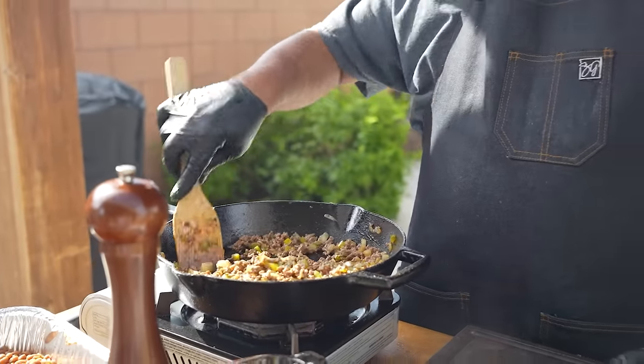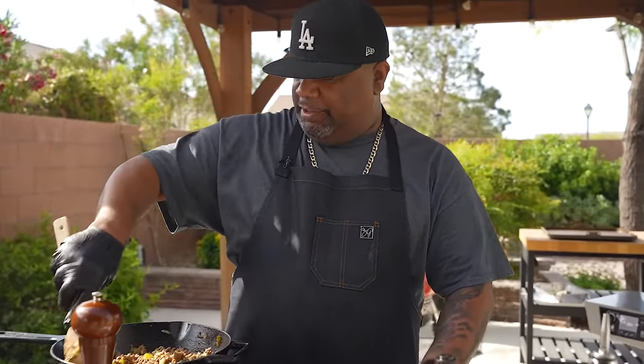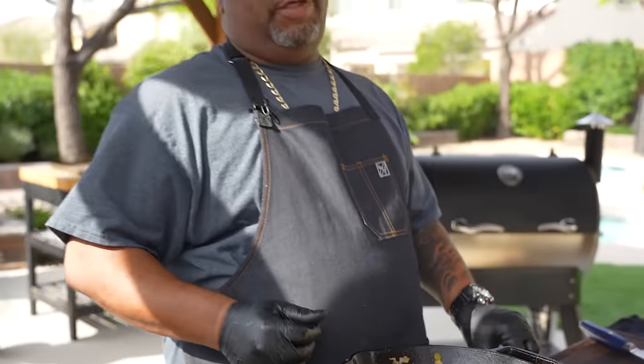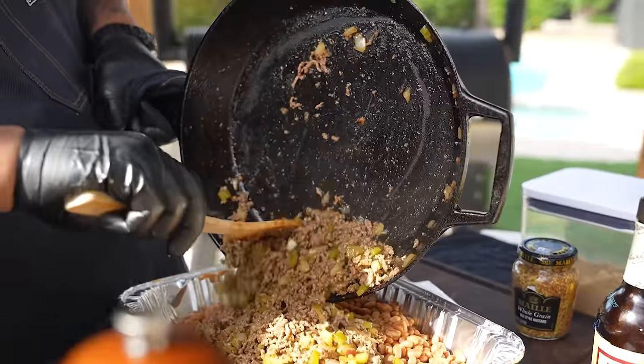I added a pinch of salt and you want to taste as you go, folks. All your meat is cooked and infused with your veggies. If you taste it now and it tastes good, it's going to taste good in the beans — this is going to be an infusion of flavor. Now we go ahead and add this right to our beans.